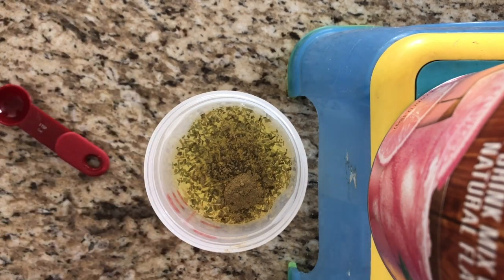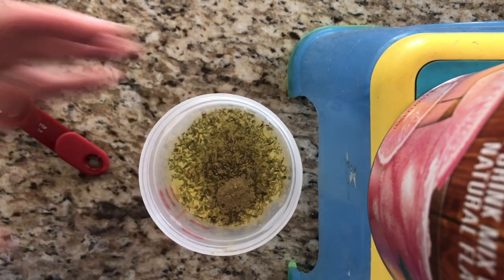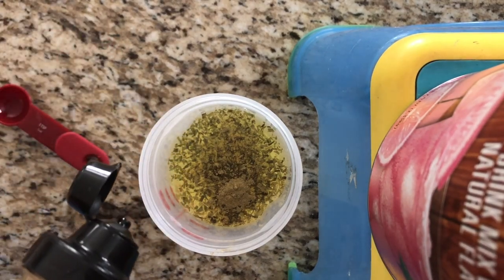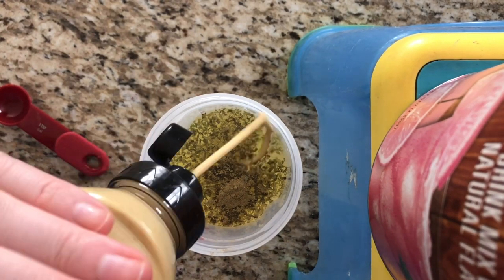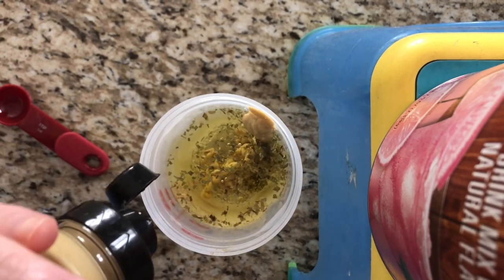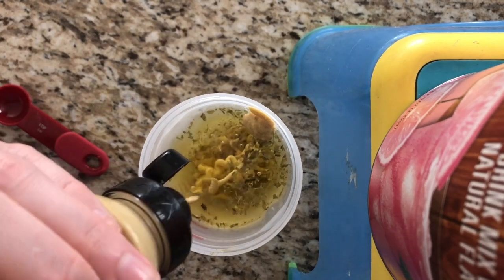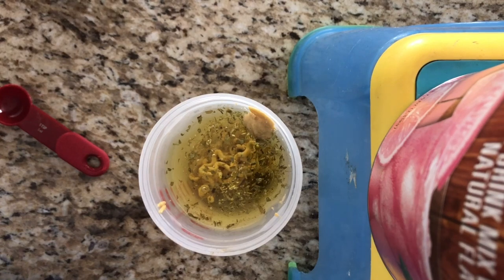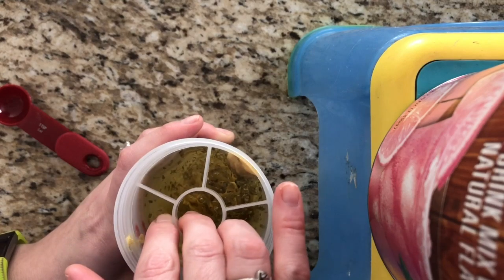After that we add our Dijon. I already know it's about 12 little squirts. One, two, three, four, five, six, seven, eight, nine, ten, eleven, twelve. I don't really measure this — I guesstimated. It could have been a little bit more or a little bit less.